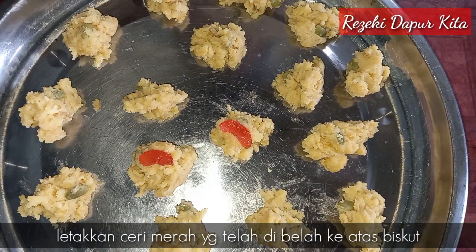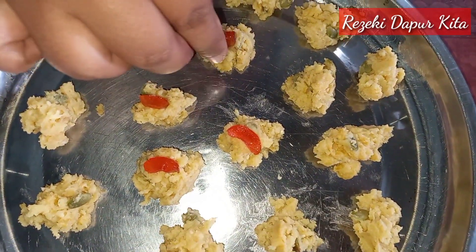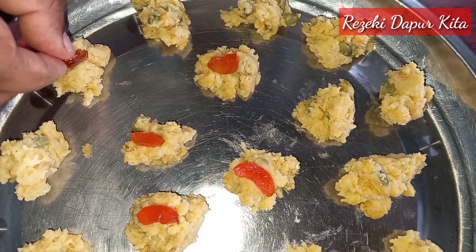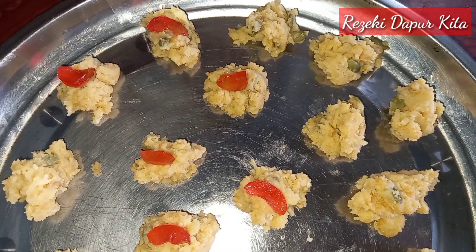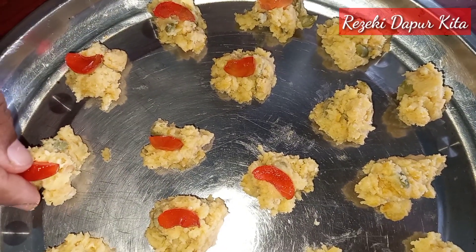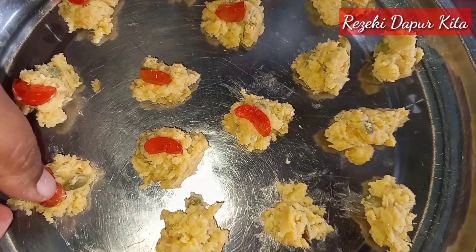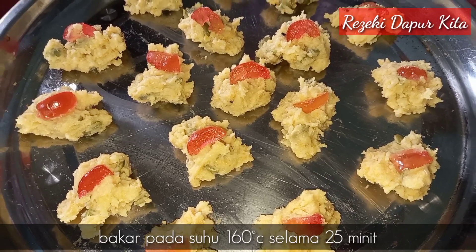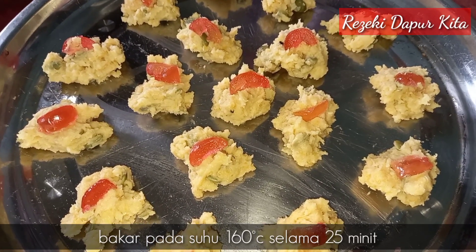Kita buat lah sampai habis semua. Lepas tu kita akan bakar pada suhu 160 darjah selama 25 minit, ataupun sehingga biskut kita ni masak.